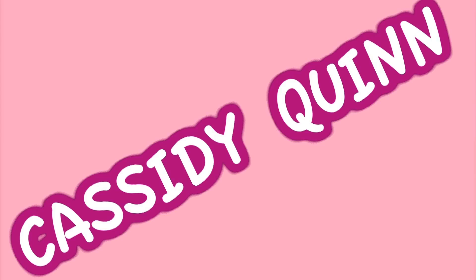Cuckoo! Cuckoo! Cuckoo! Is that what a hawk sounds like? I don't even know. Doo doo doo doo doo doo, Cassidy Quinn.